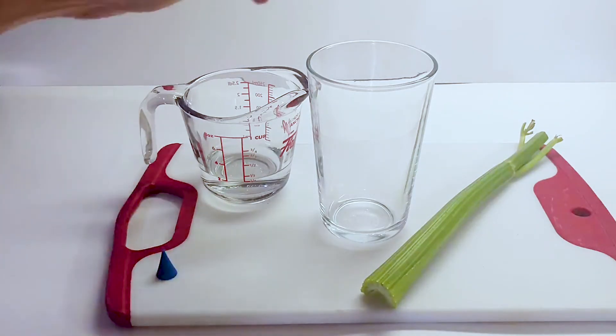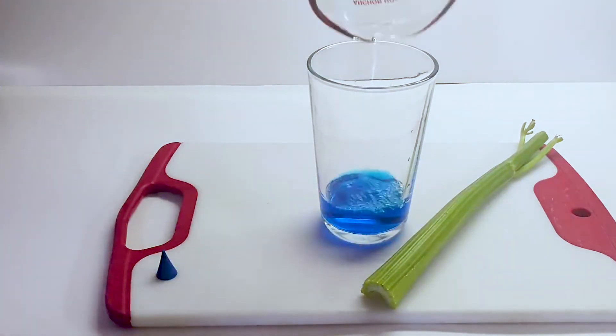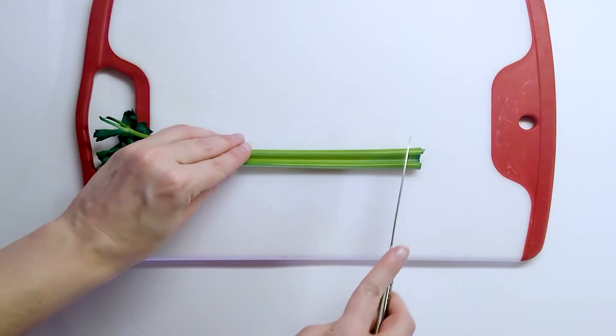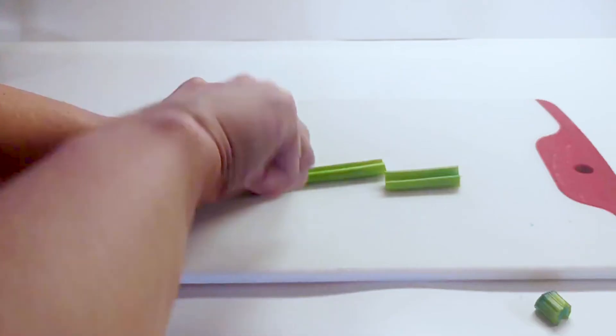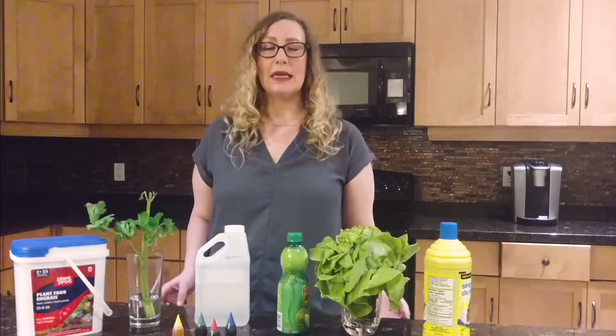We can actually see the xylem in a piece of celery by letting it absorb colored water. For this experiment, I'm placing the celery in a quarter cup of water dyed with five drops of food coloring. How do you think you can check if this water makes it to the top of the plant? I dyed this celery yesterday, and one test is that the xylem should show a different color when cut open — it looks blue all the way up the plant. Can you think of any way to check the water movement without cutting the celery open?